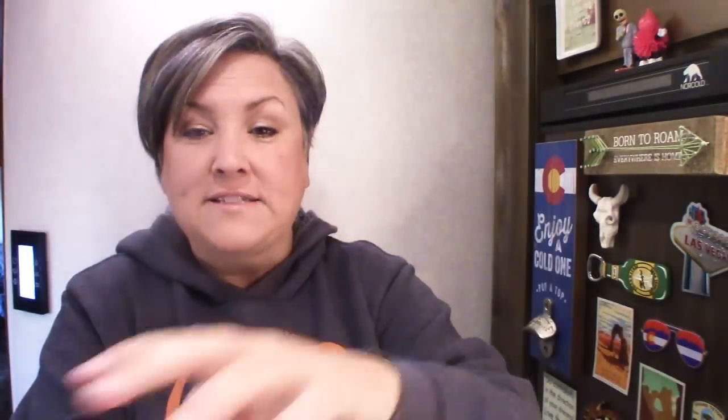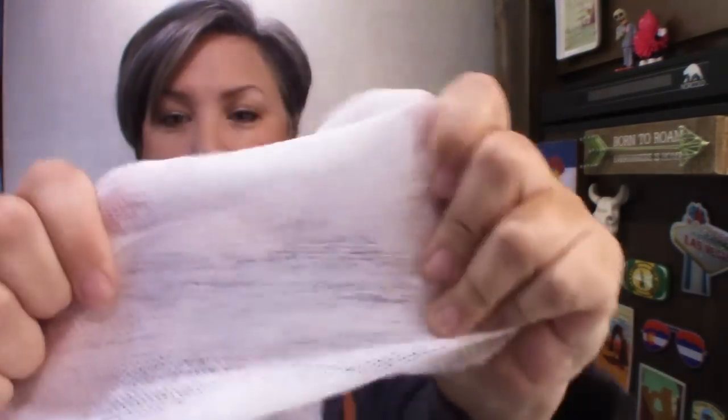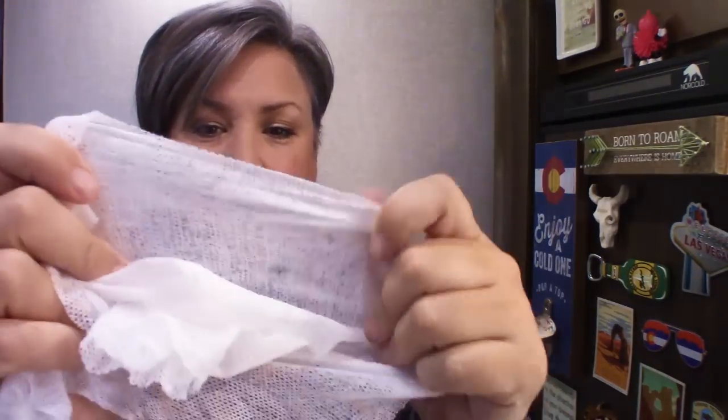You can use them as a face wipe. You can use them as a wipe, but I would recommend using like two, and you can use them to scrub things. Look at this — they just don't break. They don't break. Basically they're like a little thin washcloth, and you can rinse them and use them over and over if you want.